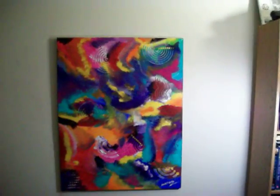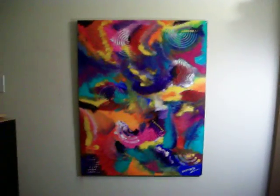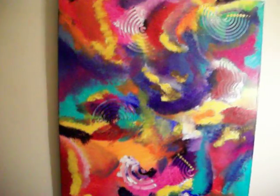Hi everybody, this is Anthony with you. This is my latest abstract painting. It's on canvas, dimensions 30 by 40, and I forget what the side is on it — it's like three quarters of an inch, something like that.